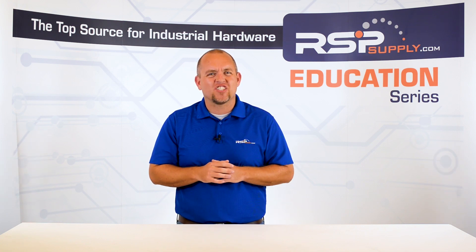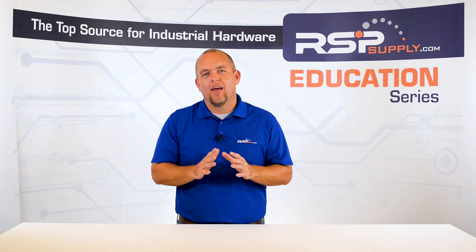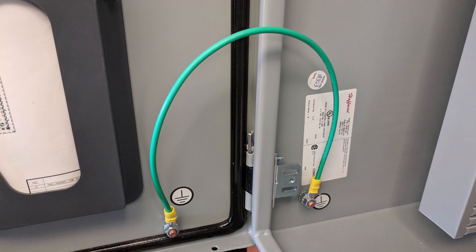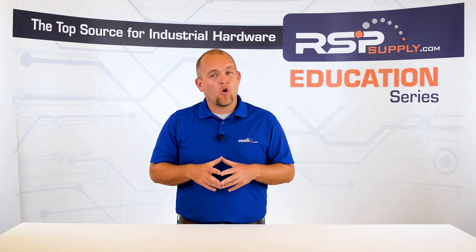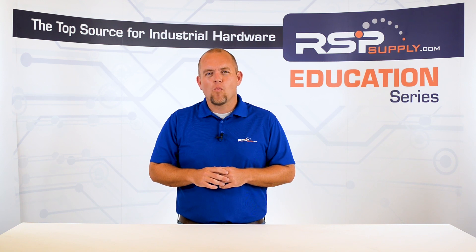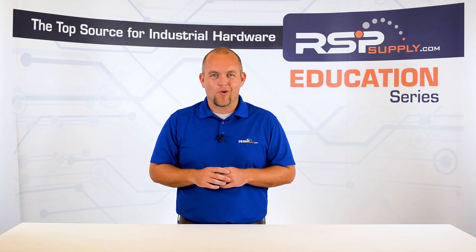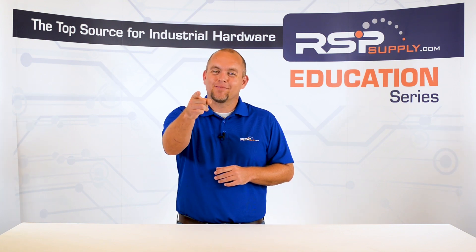It is important to remember that each situation you may encounter will be different and not all of the grounding applications we discussed today will apply to every situation. These are simply some best practices and guidelines you can use to create a control panel that will function safely and properly. For a full line of industrial control panel hardware and grounding equipment, as well as thousands of other products, please go to our website. For more information or other educational videos, go to rspsupply.com, the internet's top source for industrial hardware. Also don't forget to like and subscribe.